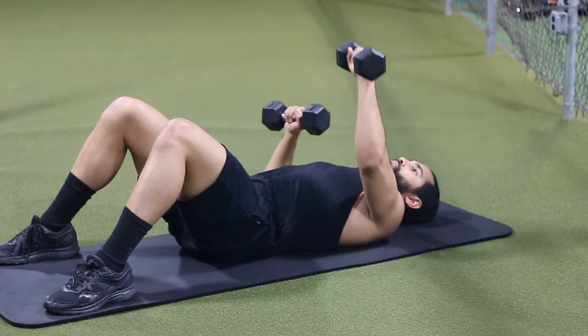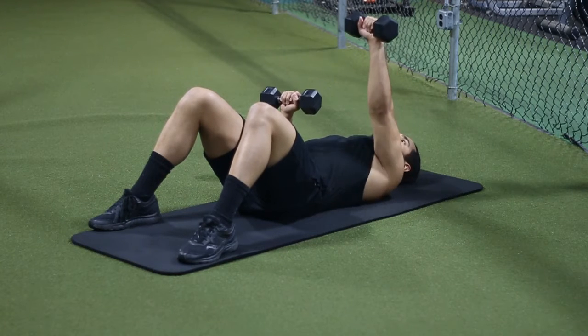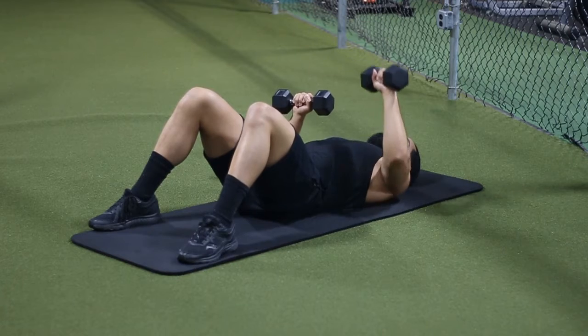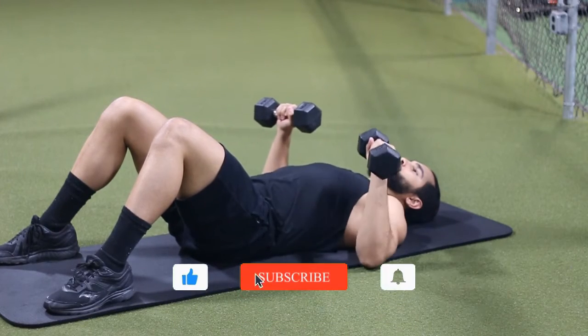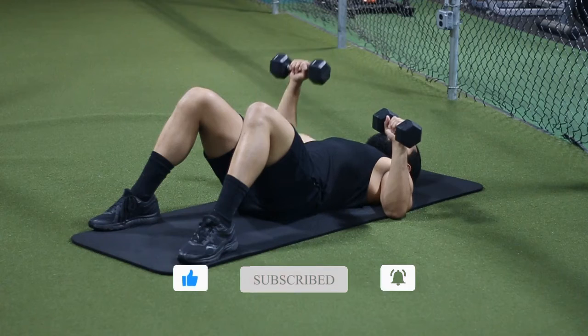It'll also help you prevent muscle imbalances if you do them alternating, because you're focusing on one side at a time. You can also just do the normal press, but if you want to get some cardiovascular component, then doing these fairly controlled but still a little bit faster is going to help with that.